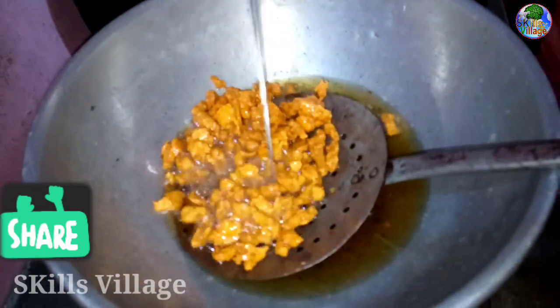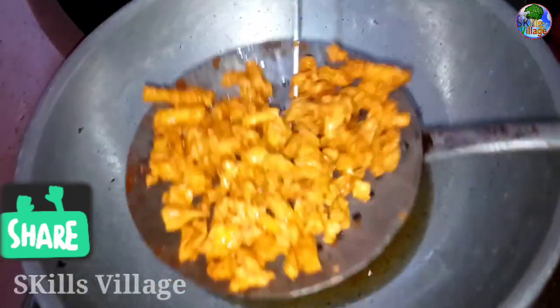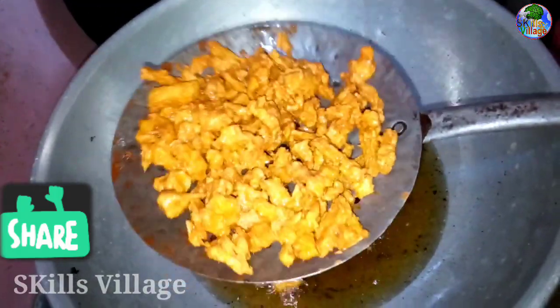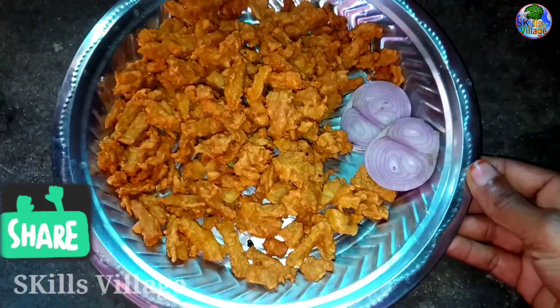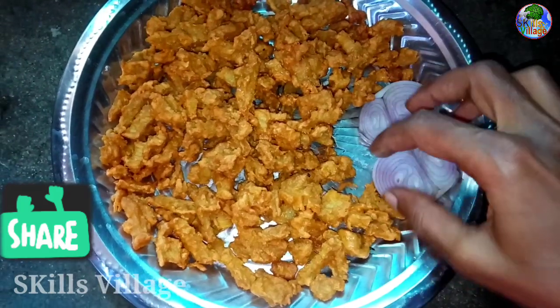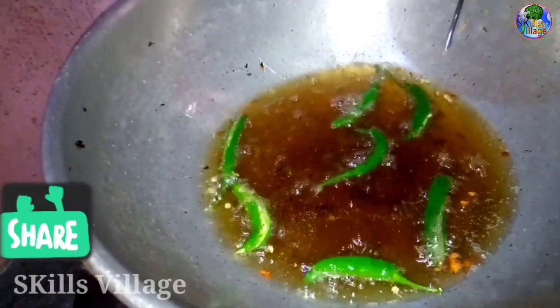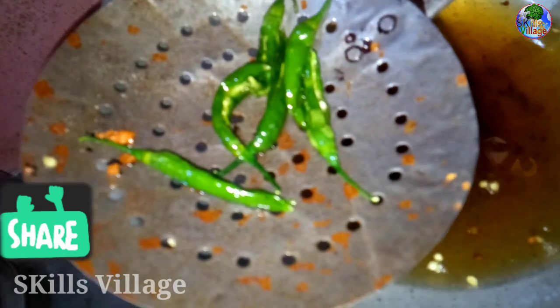If you want to make a soup, this is enough for the food. You can cook it as well. If you need to cook the food, you can cook it.